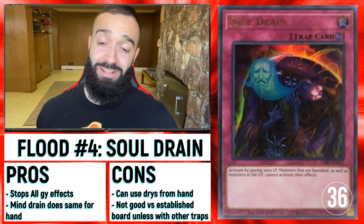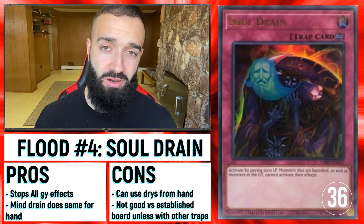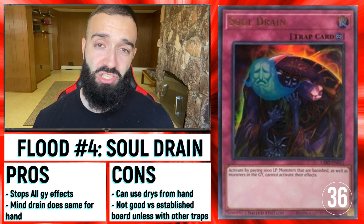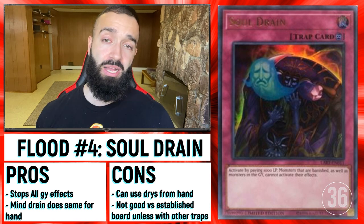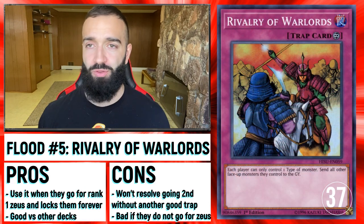Soul Drain and Mind Drain — you can put them both together here. One stops Graveyard Drytron effects and Ventant, the other stops Herald in hand — the Hand Traps — and also stops the Drytron in hand. Soul Drain and Mind Drain are both good options, but I would choose the other ones.